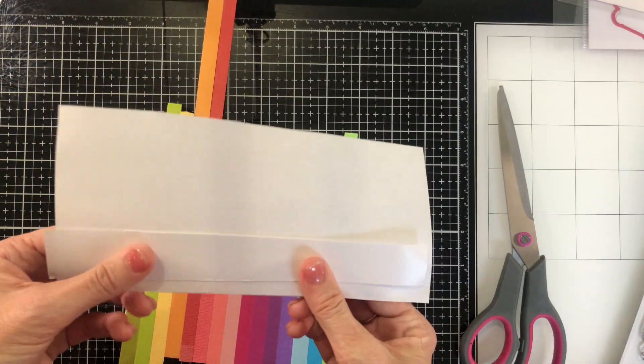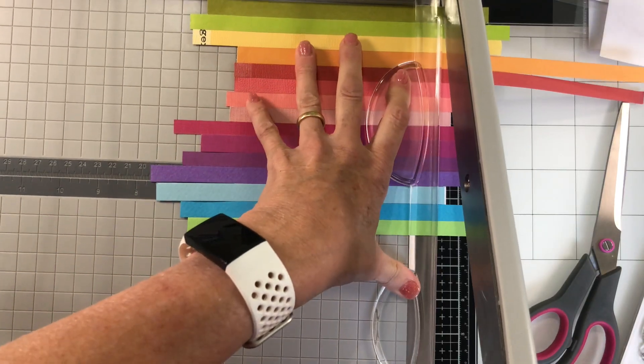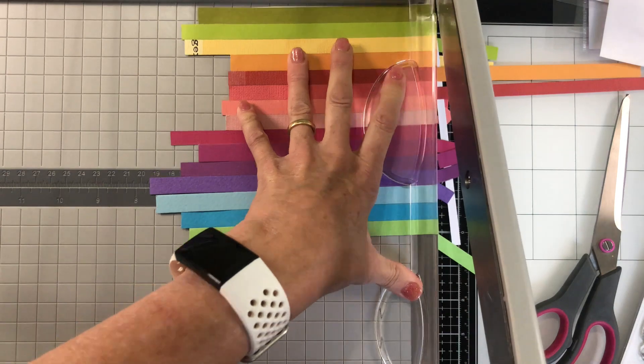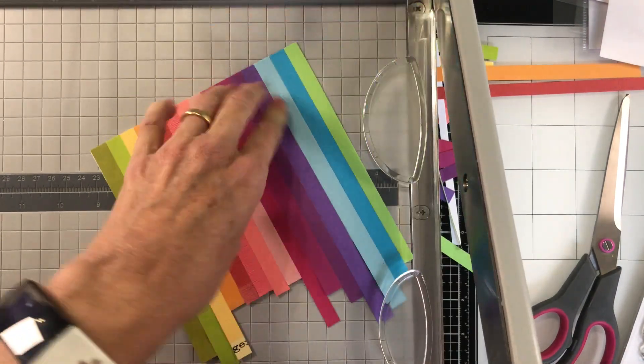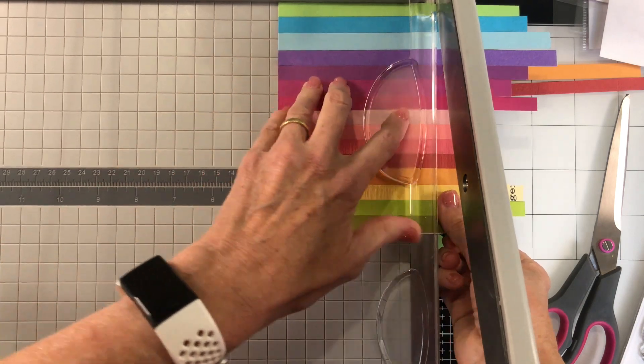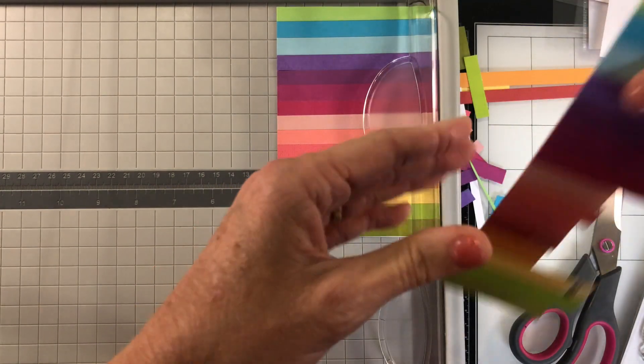Once that's all done I've cut my rainbow panels down to size. Originally this was going to be just a single card, but when I looked at the shape of all of those strips hanging off the edge I decided that a second card would be a great idea. So you have that today as a bonus.